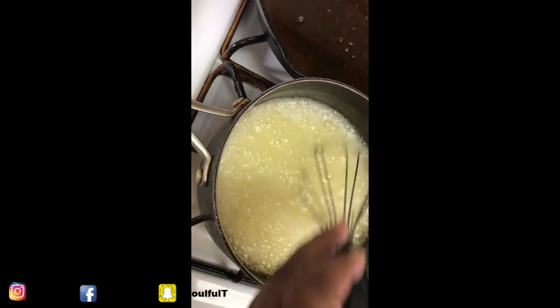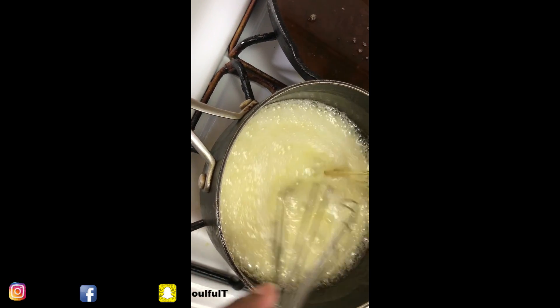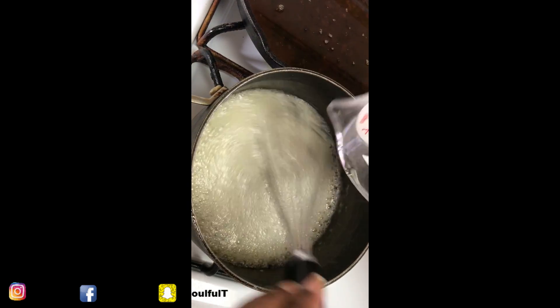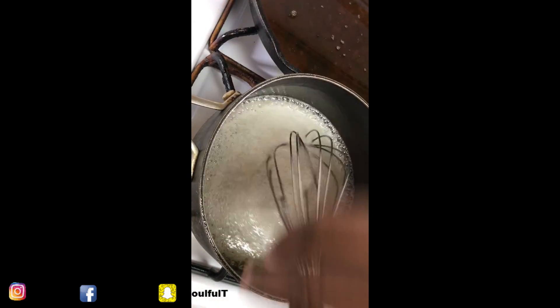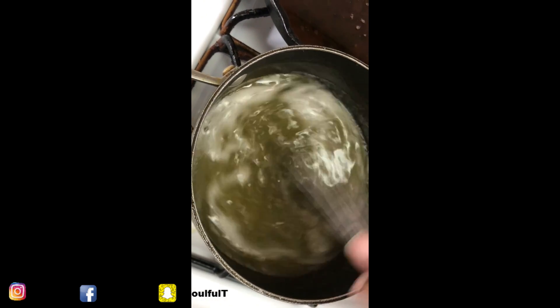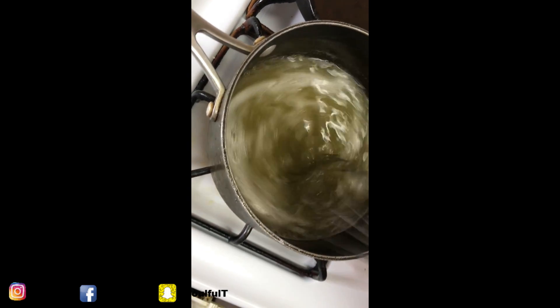I'm going to pour the rum into the glaze. It's really sticky. I'm going to pour it into my measuring cup. You got to be 21 to really drink this cake — nobody under 21 in my house gets this cake unless their parents say it's okay. I've got parchment paper lined up for easy cleanup when we do the whole drizzle thing.